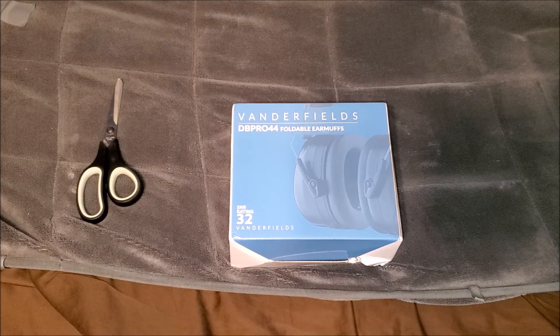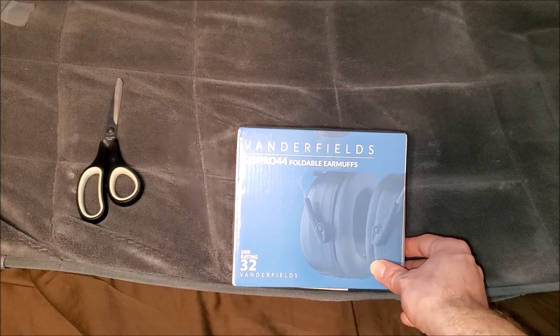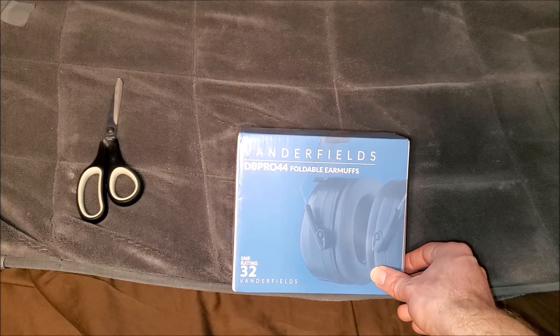What up everybody, it's Jesse Lander and welcome back to another video. This is just going to be a really quick unboxing video — the Fenderfields DP Pro 44 Foldable Earmuffs. Let's go ahead and unbox it.